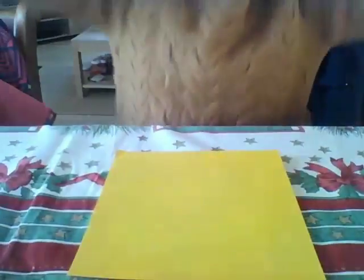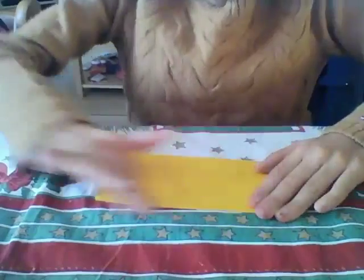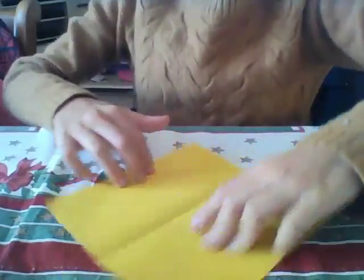Hey guys, it's me Michelle. Today I'm going to show you how to do a dog and a cat with origami paper. So let's just start. First thing, just take origami paper and fold it to the other side.